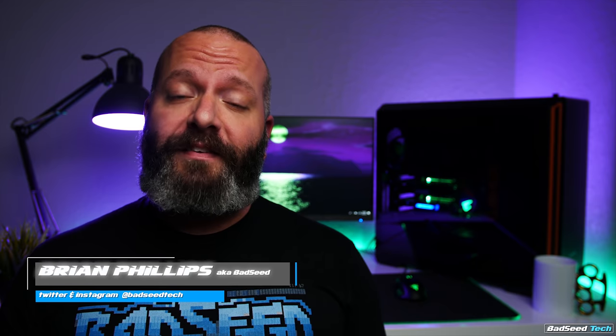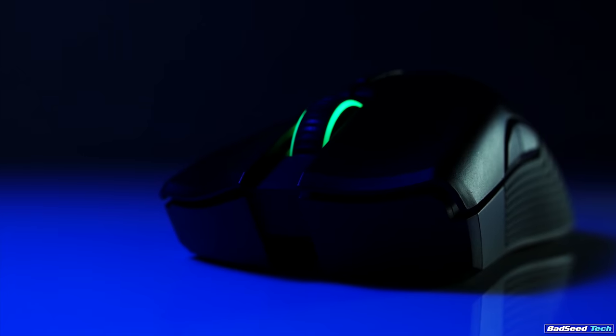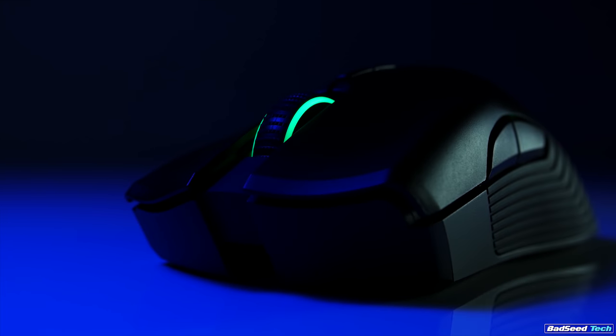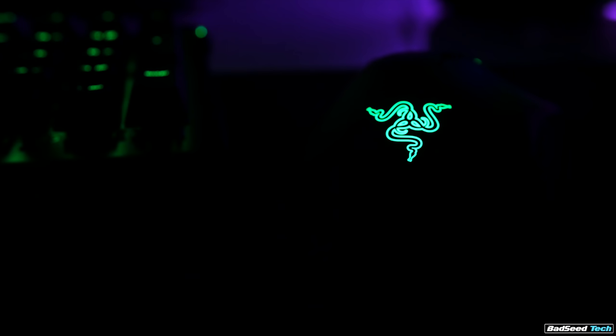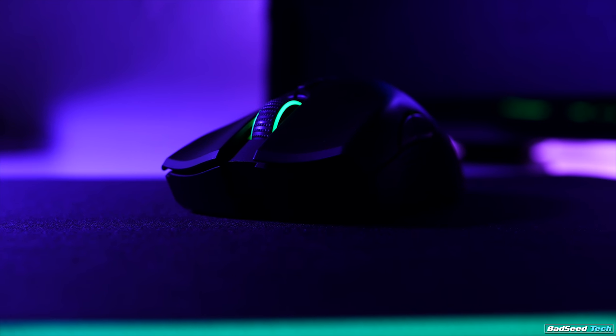I'm Brian P, you're watching Bad C Tech, and today we're taking a look at the Mamba wireless gaming mouse from Razer. The Mamba platform is not a new mouse — models date back to like 2009 — but it's one that's undergone several tweaks and revisions over the years until you arrive at the model lineup we have for 2018.